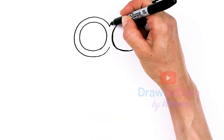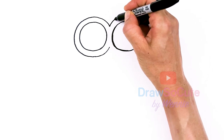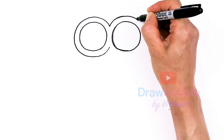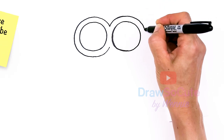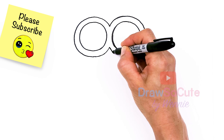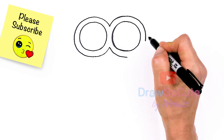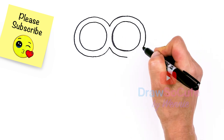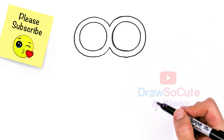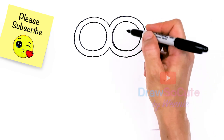Let's do the same thing on the other side. If you're doing it freehand like I am, definitely use a pencil if you can, so you can make any adjustments you need. Finally, the hardest part is done — I have these two big circles in.